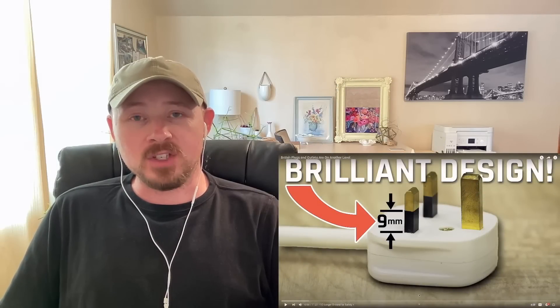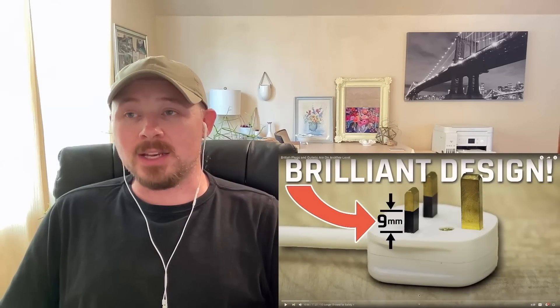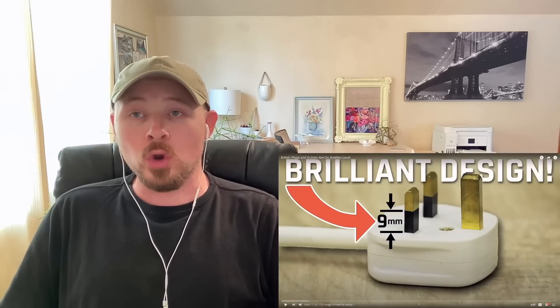What's going on guys? My name is Steve. Thank you for stopping by my channel. Today we're going to be reacting to 'British plugs and outlets are on another level.'